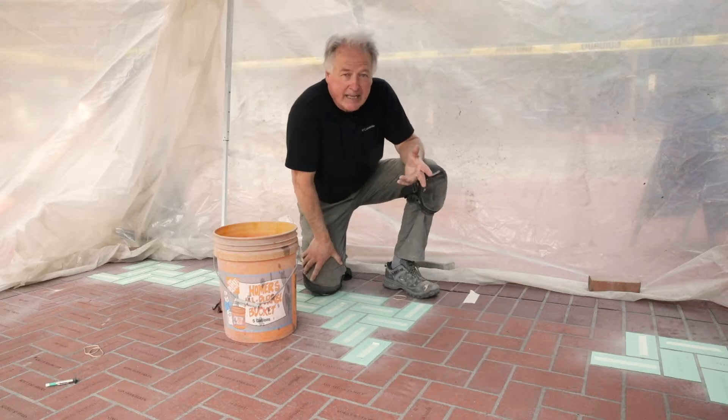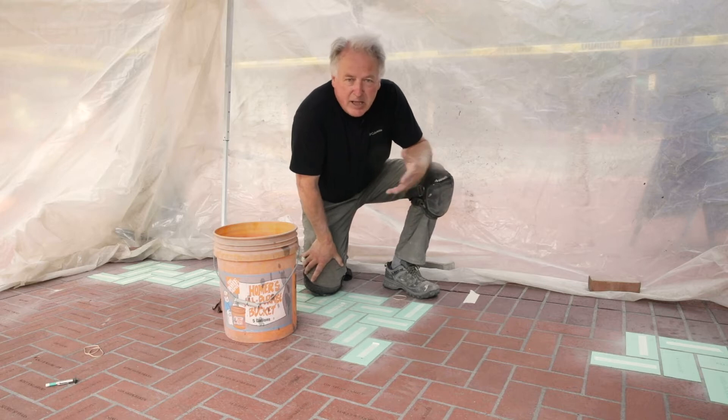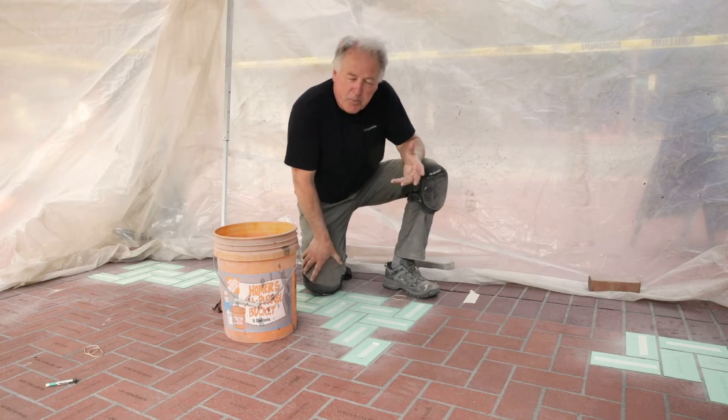The second question we get asked a lot is: how do you do that? How do you engrave a brick? Well, it's a process.